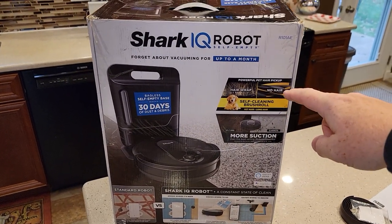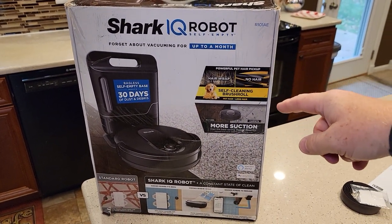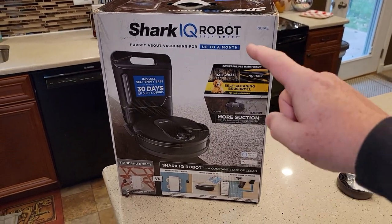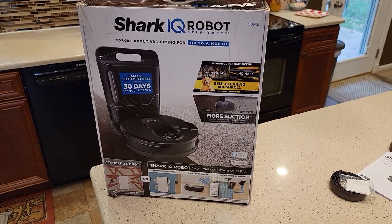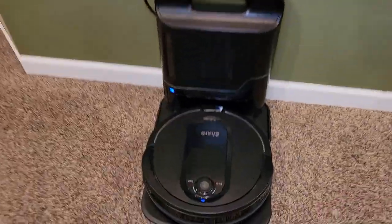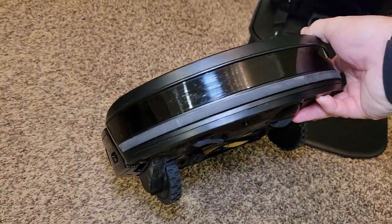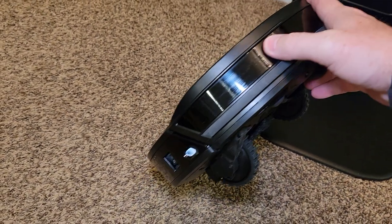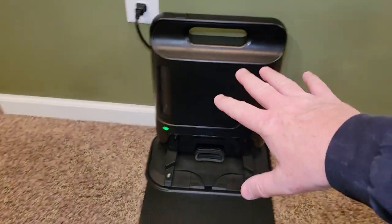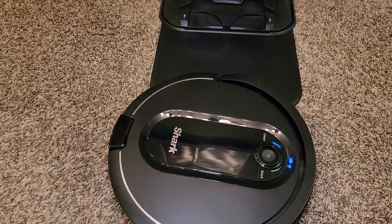I bought this one off Amazon's open box used section and saved quite a bit of money. Normally this thing is around $600 — I think they've got it on sale for $318, but I was able to pick it up for $240. It had looked like it had been used a little bit, but Amazon did a really good job of cleaning it up. The only way I could tell it had been used was the bumper had some mild scratches. All the filters looked like they'd been replaced — it was perfectly clean.